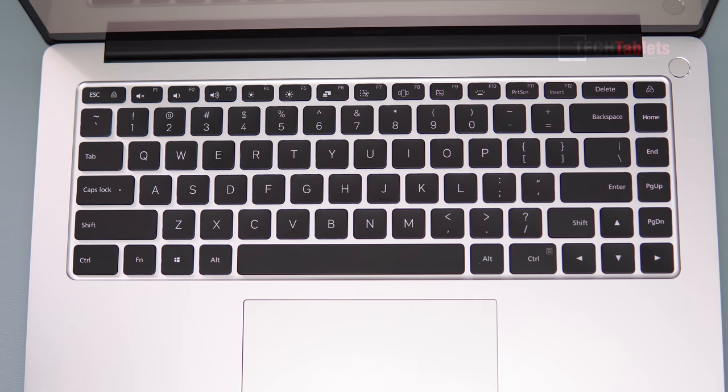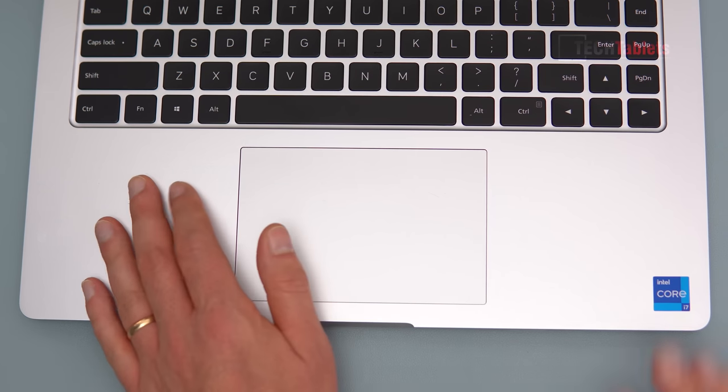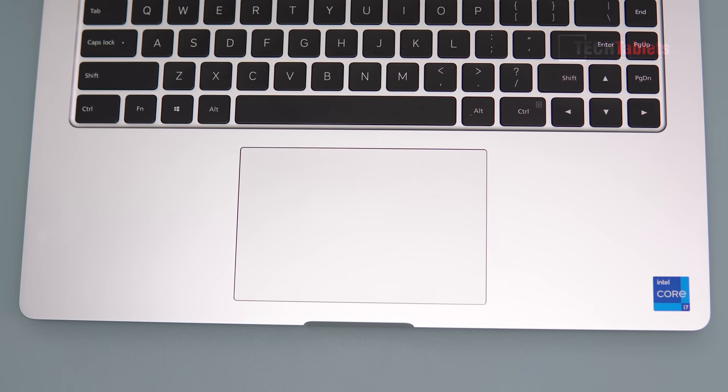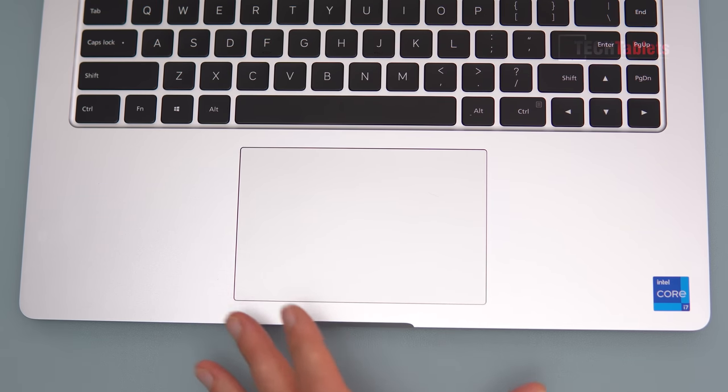The touchpad doesn't rattle and the keyboard has backlighting. The distribution of those lights behind the keys is pretty good — you can see the shift, enter, and caps lock keys may not be quite evenly distributed. There are two brightness levels. The palm rest is made out of alloy, just like the whole build of this laptop. It's a very nice touchpad — large, smooth finish, supports gestures, and I've had no issues with finer or more delicate movements. It's a very good touchpad of a reasonable size.